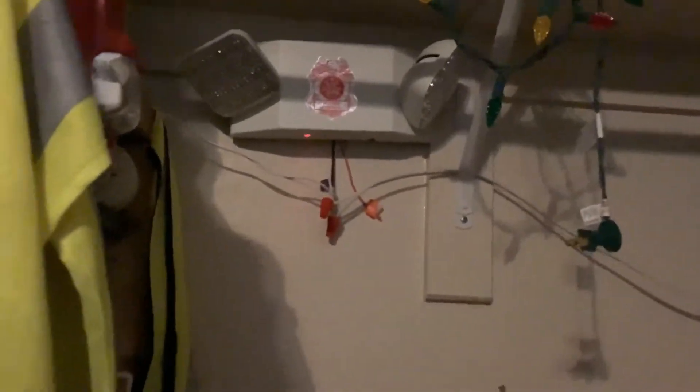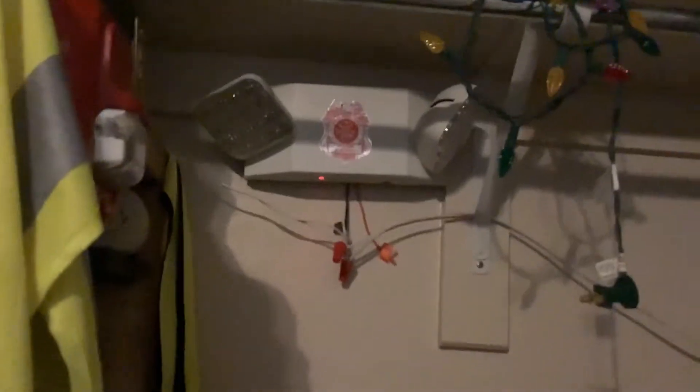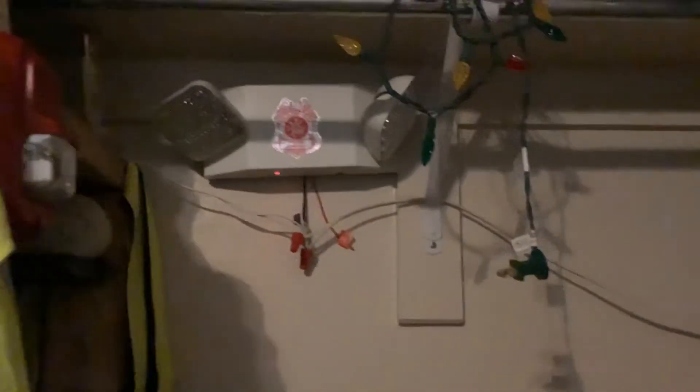Hey guys, JTB Safety here. Today we're going to be doing an August emergency light inspection and fire alarm inspection.